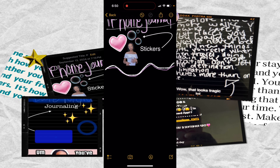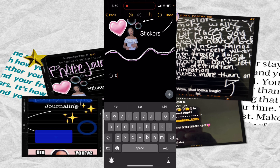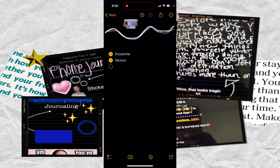I also want to add a checklist, which is right here at the bottom left. I'll add this to show what I've already covered: draw, write — we'll get into writing more in a little bit. If you needed to use a checklist for something, there you go.